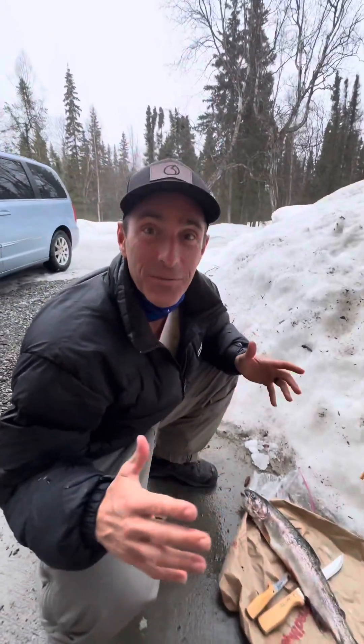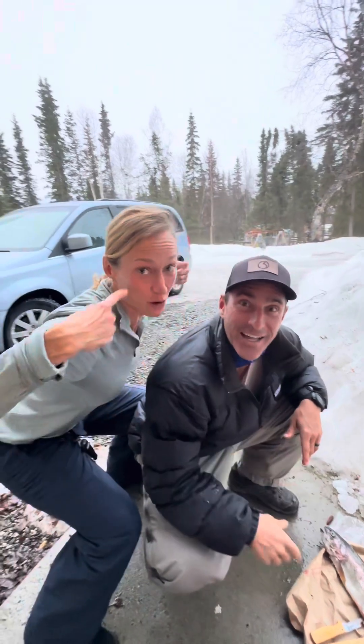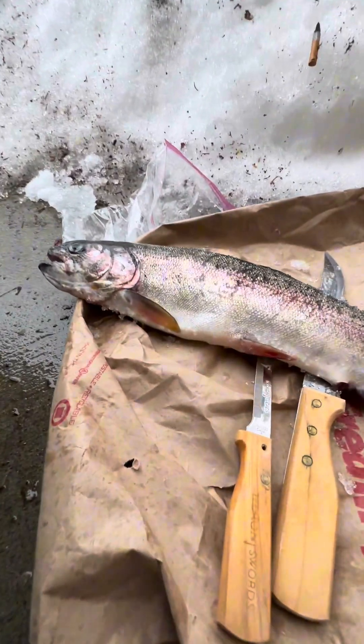Live from Alaska, we are about to cut into this beautiful fish that Hilga caught in the wild Alaskan waters. This is a rainbow trout — we're gonna cook it, clean it, and eat it. Let's go!